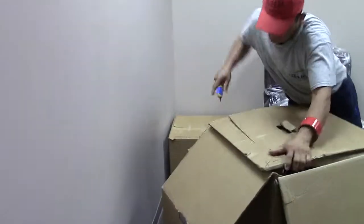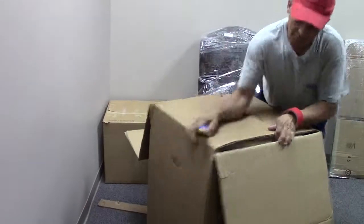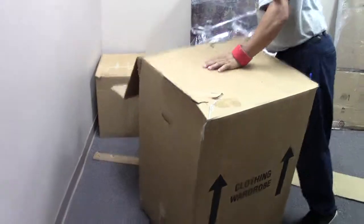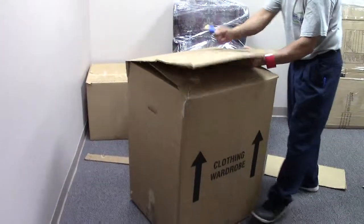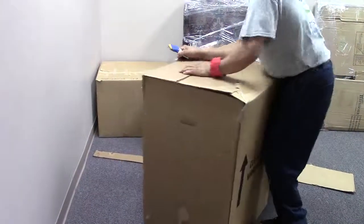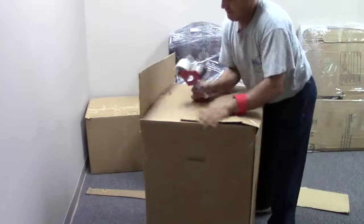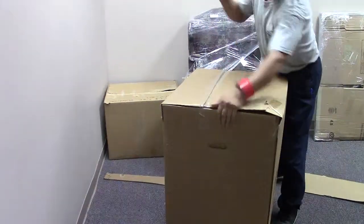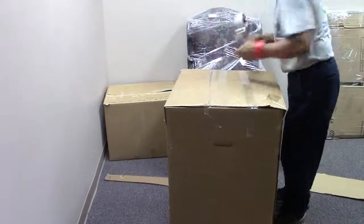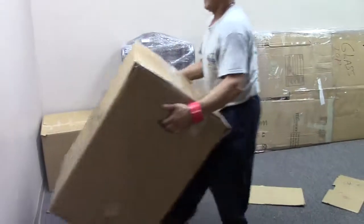Cut it down a little bit. Making a special, customized box for the table base. Take your tape gun and tape it all down. The table base is ready to go.